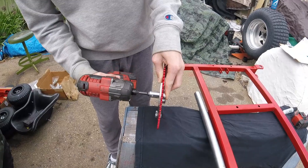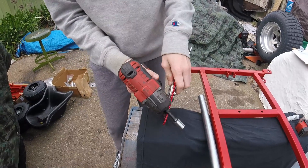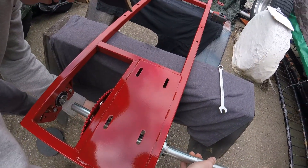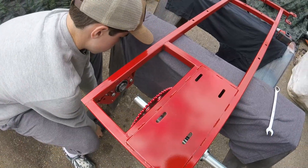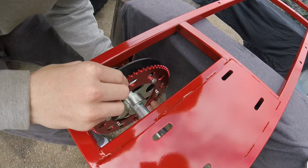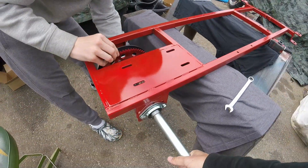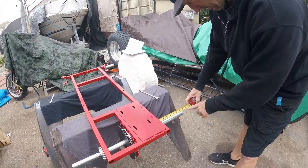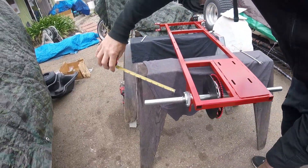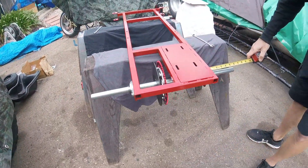Secure the two-piece sprocket to the sprocket hub. With both axle bearings installed finger tight, start feeding the axle in from the right side. First put on the sprocket hub, then the brake rotor, and feed the axle through both bearings. Measure the axle on each side of the frame and set it up so it's sticking out an even distance on both sides. Once centered, tighten the bearing flange bolts and the set screws in the bearings.